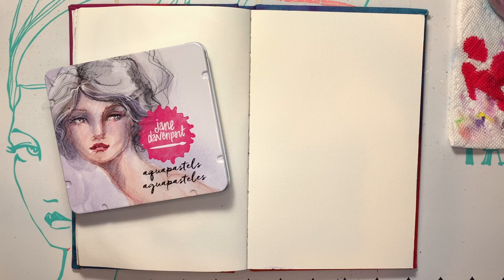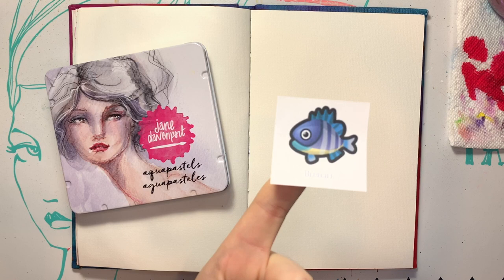Good morning, everybody. Welcome back to Kimball's Corner. Today, for Mermaid Day 16, we are going to be doing the bluegill.